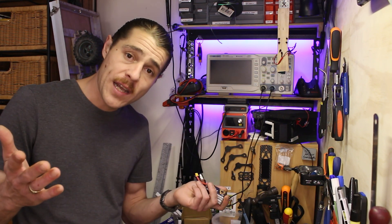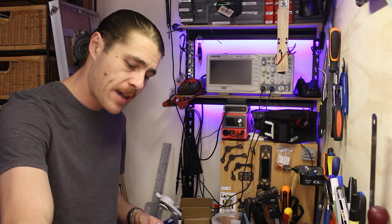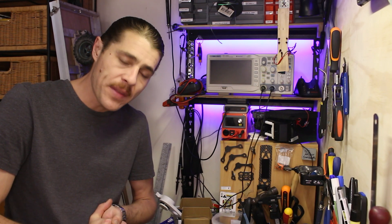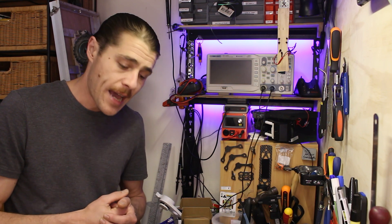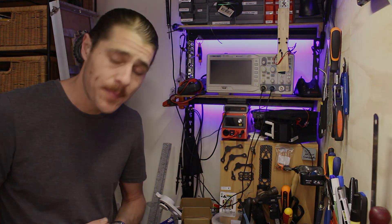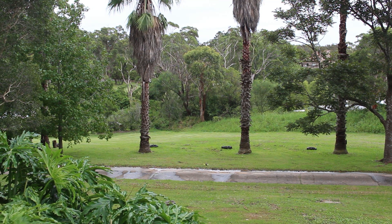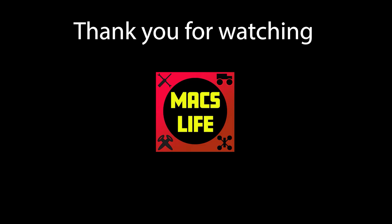Anyway, like and subscribe, stay tuned for a full build video coming up, plus some interesting firmware stuff with Fat Shark — an issue I've encountered that very few people have encountered. I'm still in the middle of it, but thank you to Carl for getting back to me so quickly. Mismatching firmware may be causing an issue — I'll cover that in a later video. For now, fly safe, be well, I'll catch you next time. Bye.